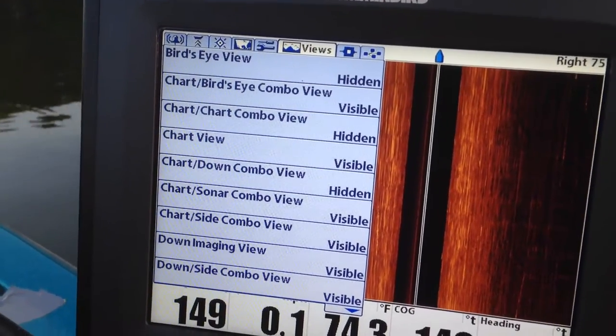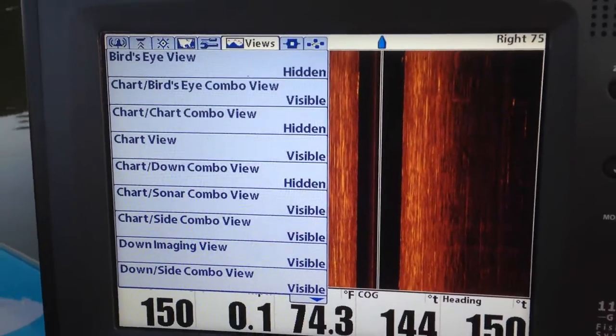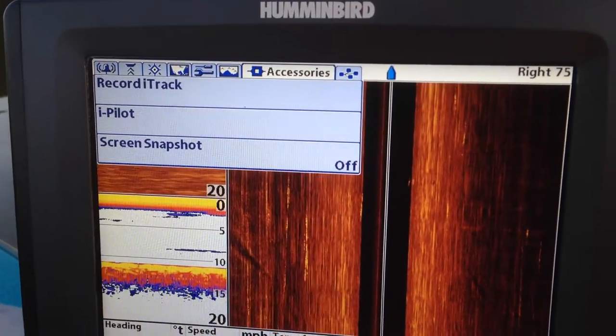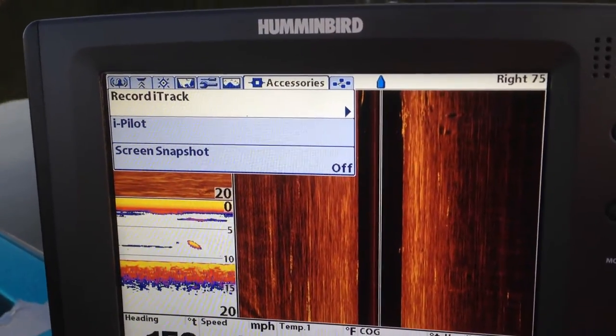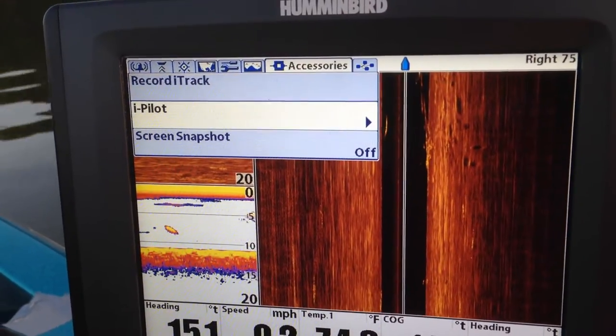These are things you can turn off and on if you want to cycle through them. You can see I have some of it hidden and some of it visible, and it will make sense when you start playing with it. There's your accessories. There's a recording i-Track — which if you don't have an i-Pilot that won't do you any good.